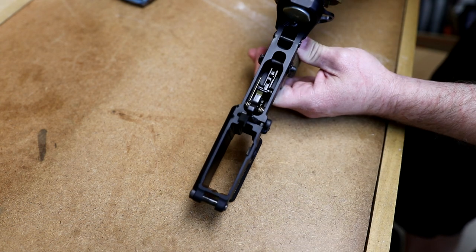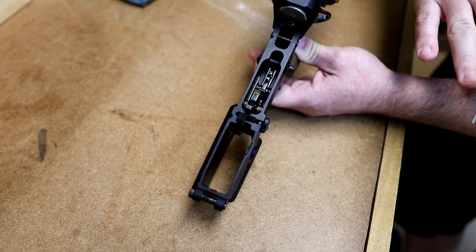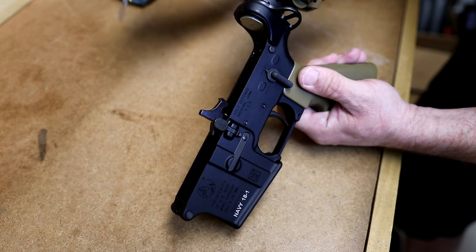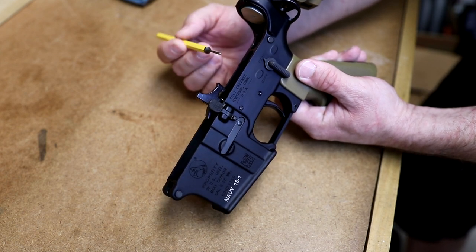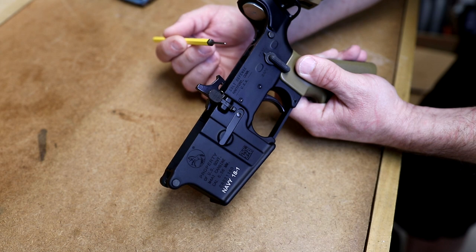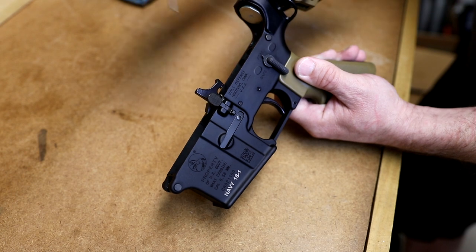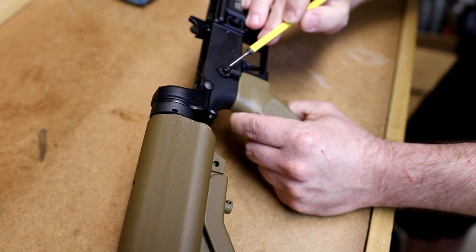For the trigger group, this is a Geissele Super Semi-Automatic trigger — a two-stage trigger. The actual Mark 18s use this trigger but in a full-auto configuration, so this is the civilian version of what they'd call the Super Full-Auto trigger. There are also some early Mark 18s that used just a standard M16A1 parts kit, so both a mil-spec parts kit and the Geissele would be clone correct. It also has the Geissele pins. The safety selector is ambidextrous and is a Colt part marked with their cage code.